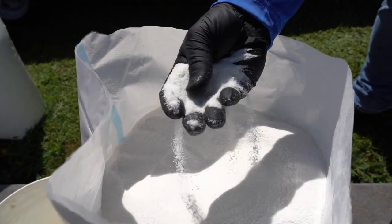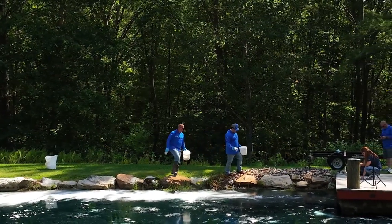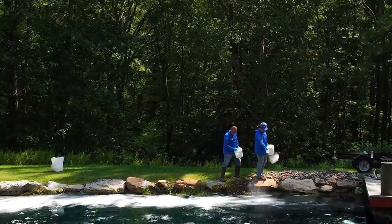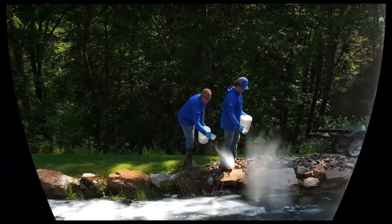That slimy stuff starts out as a sugary type material in part A and part B. It's a polymer called Soil Flock, and you can see right now it's being applied from the bank — very easy application, not difficult to do at all.